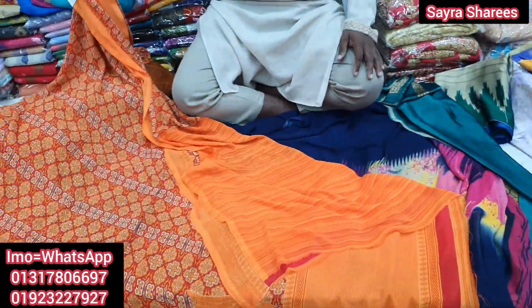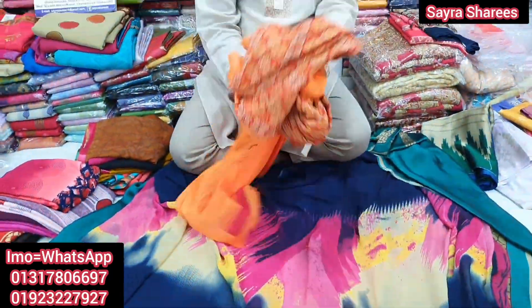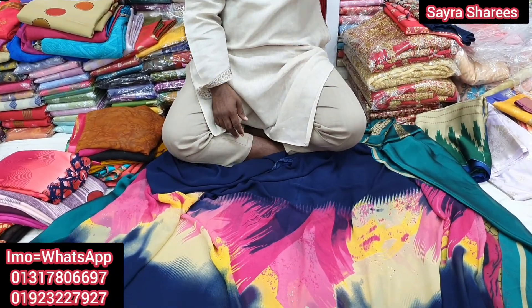This is a very good design. The design is very good.